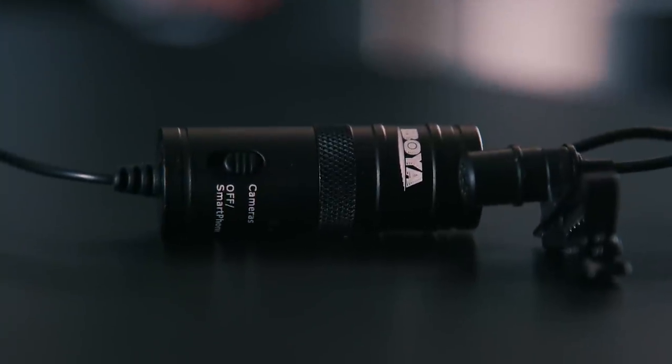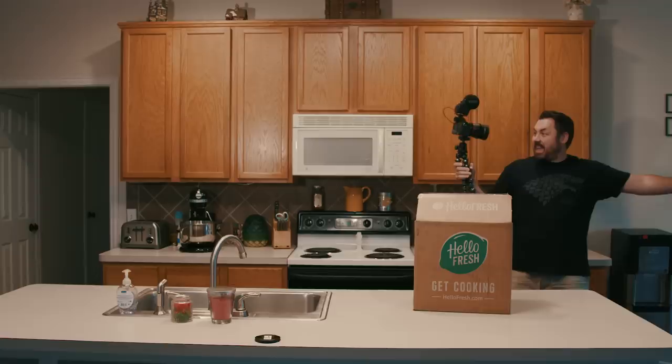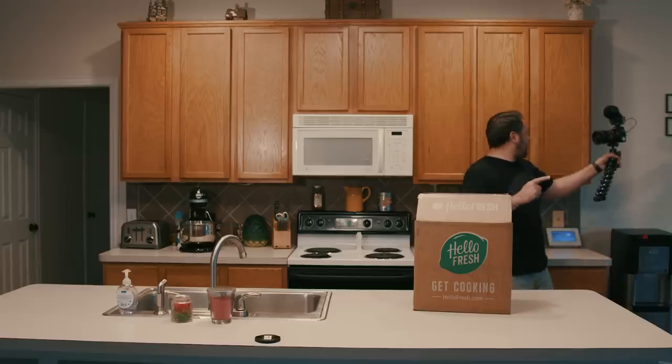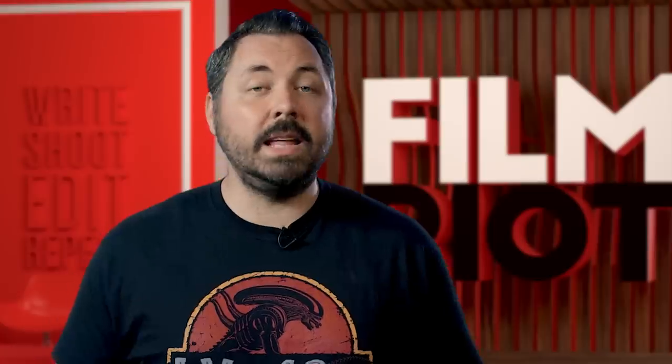The Boya M1 is good for mobile devices or even a DSLR. And of course, one of the best things you can get for anything like this is one of Rode's video mics, which is what I used to shoot our ad that was a vlog parody. Those mics are really excellent, and again ones that you can connect directly into your phone or camera.